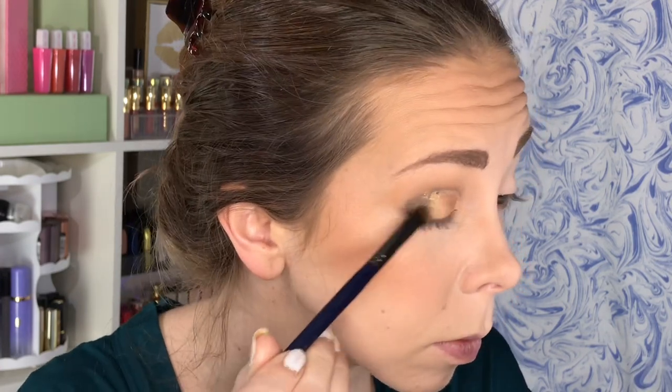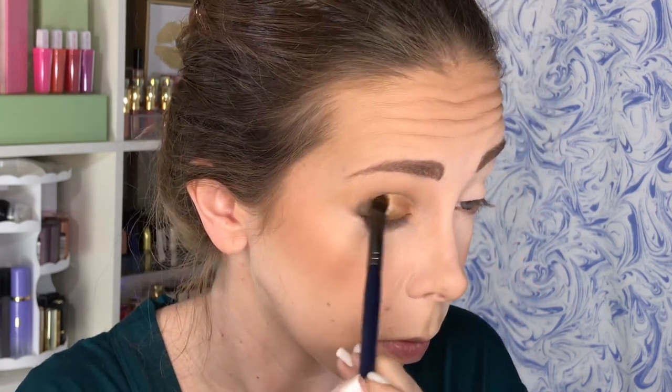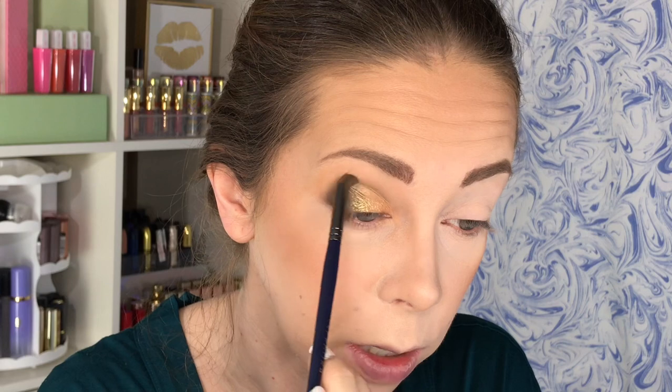Now that I have the gold on there, I'm going to go into the two green shades on the outer corner. I think that looks really nice — you can see where it was cut, and I can always deepen up the crease a little more with the precision brush, which is nice. I'm going to hop off to do the other eye and I'll be right back.